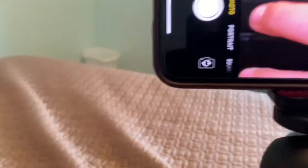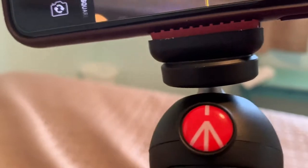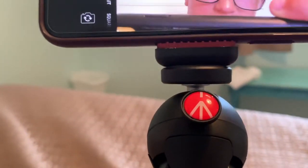Another great feature is on the standard iPhone clip here — you can see those rubbery teeth sort of grips on the top and the bottom of this to help really grip the iPhone, so that it is as secure as possible.